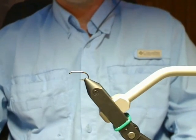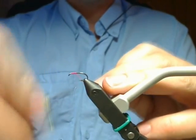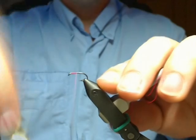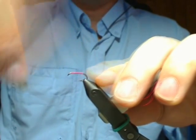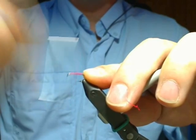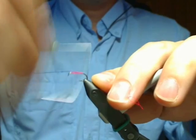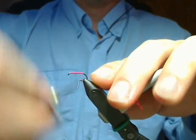I'm going to use a regular size 12 nymph hook. I'm going to start my thread — I'm just going to use paint — and create a pretty good thread base just to keep it pretty. Wrap up and just wrap back to the bend.